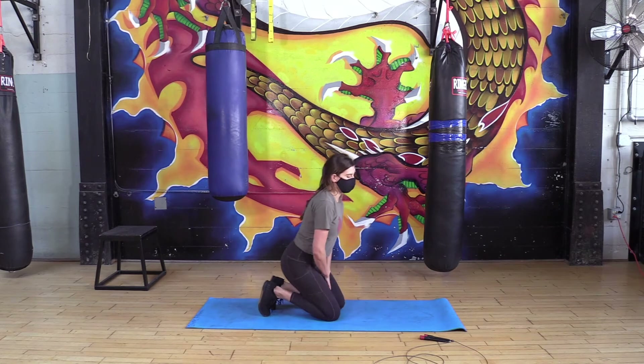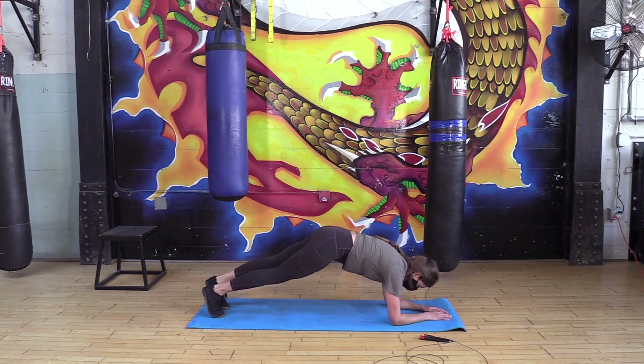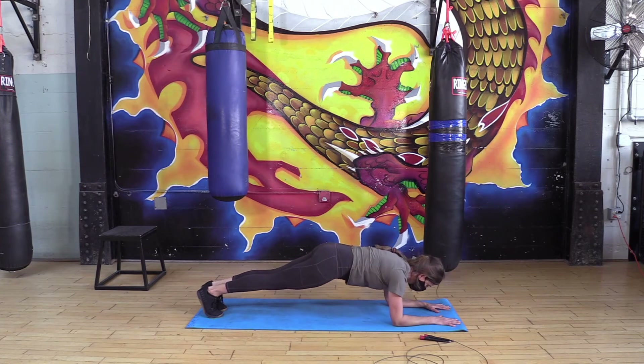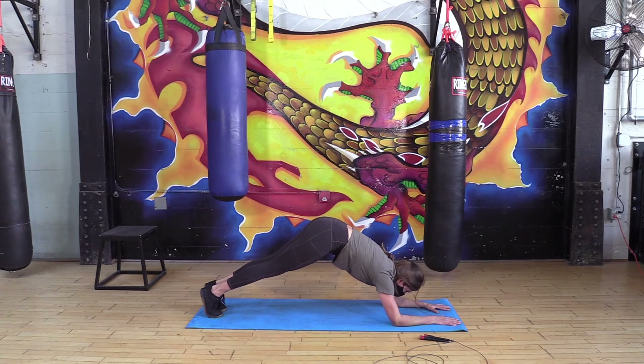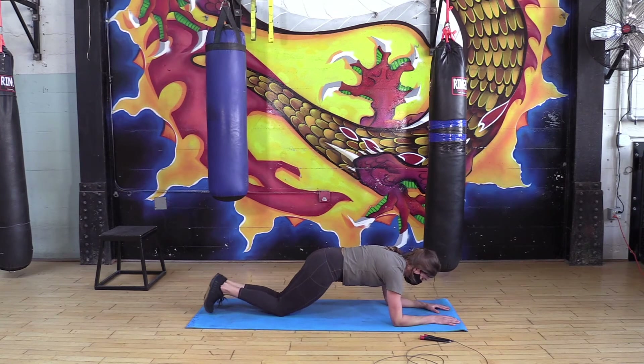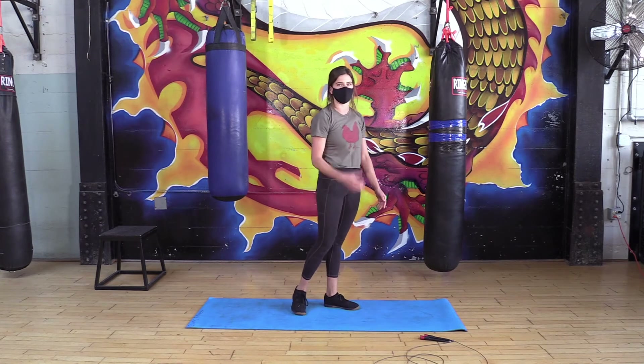After your 50 jump ropes, come on down to the ground for your elbow plank. Line up your elbows underneath your shoulders, push into your full forearm, round through your upper back pushing those shoulder blades apart, tuck the hips under keeping them in line with your neck, head, and shoulders. We don't want the high butt version or sagging in the lower back. Hang out for that minute. You can always go for a knee plank or a hand-elevated plank using a stool.